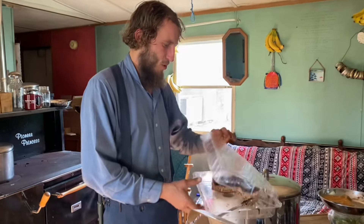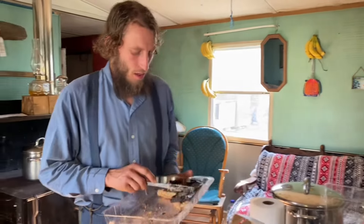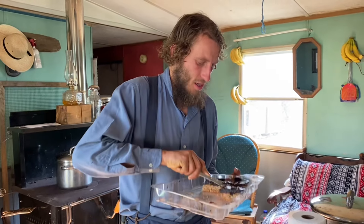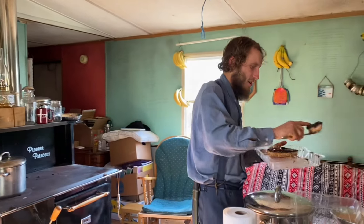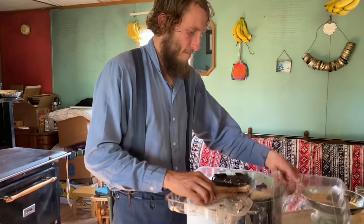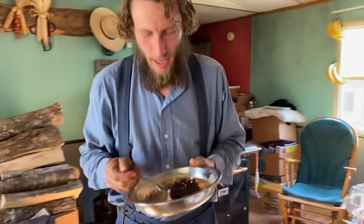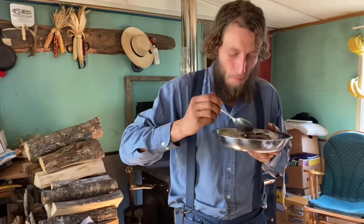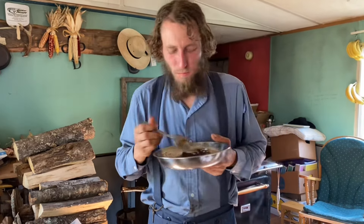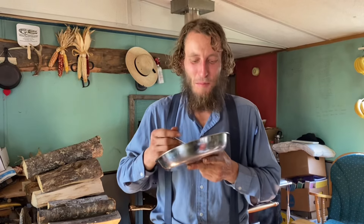We have been whittling away at this cake and it's almost done. We can have some applesauce — I think applesauce and cake is a very good combination. Thank you Connie for thinking of me all the way out here in Kentucky, and I hope that you come visit soon.